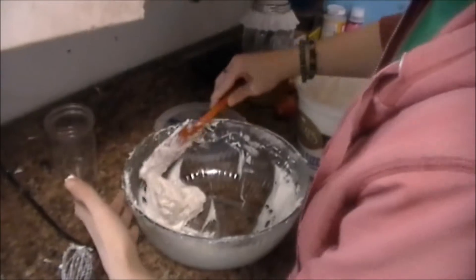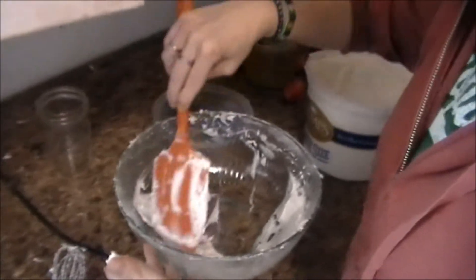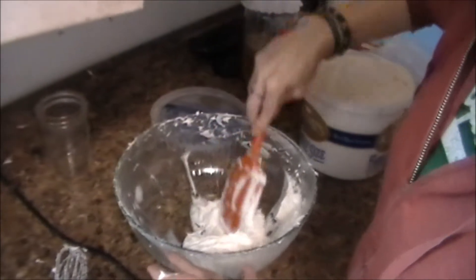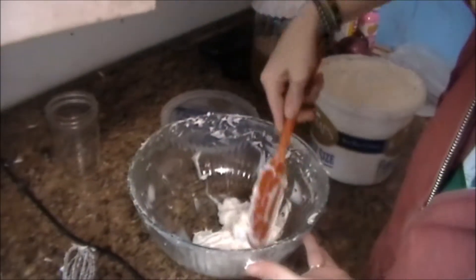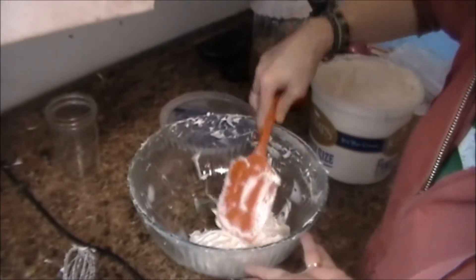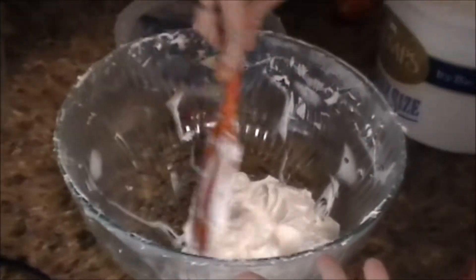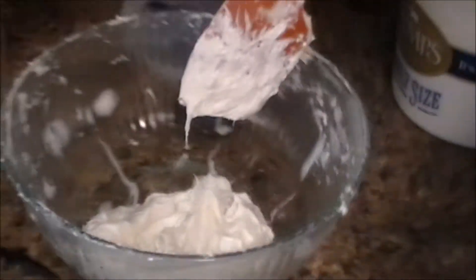When I made my first cream soap without stearic acid in it, as you noticed, everybody saw that it was separating. I kind of was playing around with that cream soap and got it to stay together.